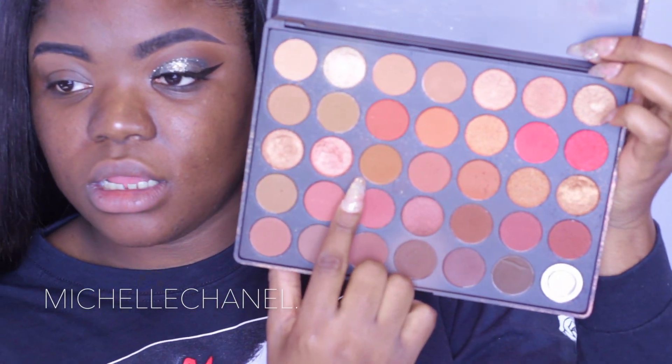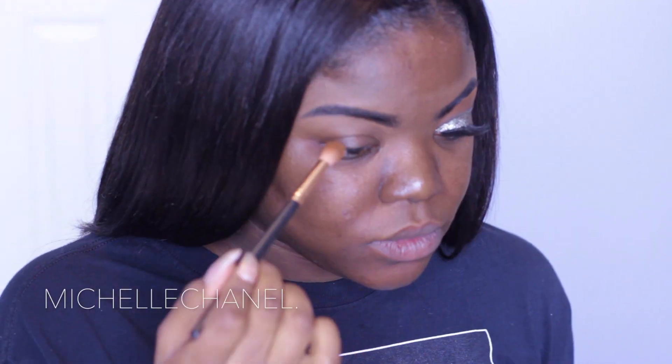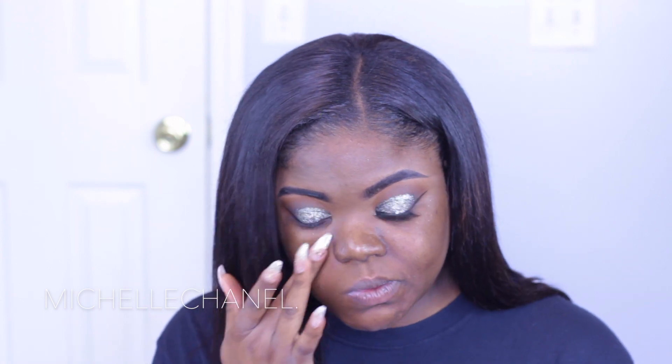Let me zoom in. So taking my 3502 brush, I'm going to take this orangey shade — it's like in the middle of the palette — and I'm going to blend that into my crease. Usually I angle my eyelids, but today it's going to be a little more circular, rounded. Starting on the end and circling that out, literally around my eyeballs. This will be that orange shade you see here that sticks out over the edge of all the colors.